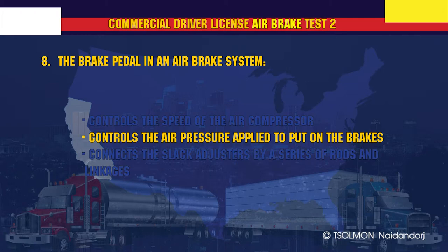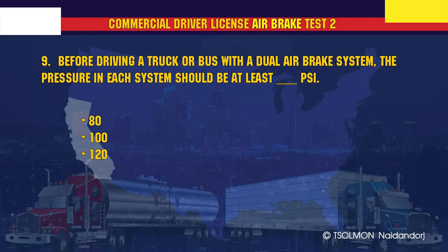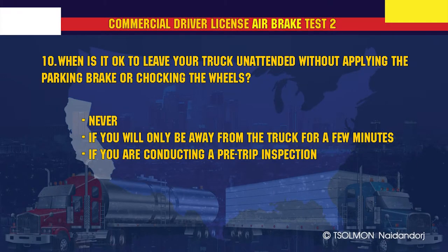The brake pedal in an air brake system controls the air pressure applied to put on the brakes. Before driving a truck or bus with a dual air brake system, the pressure in each system should be at least 100 psi.